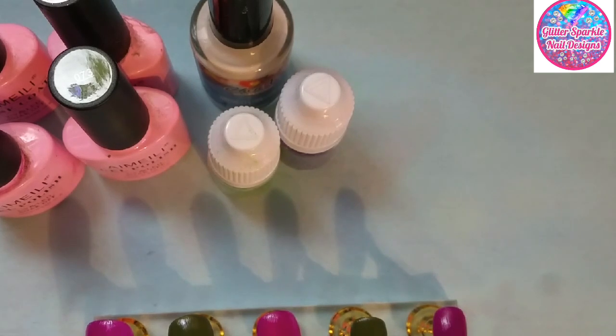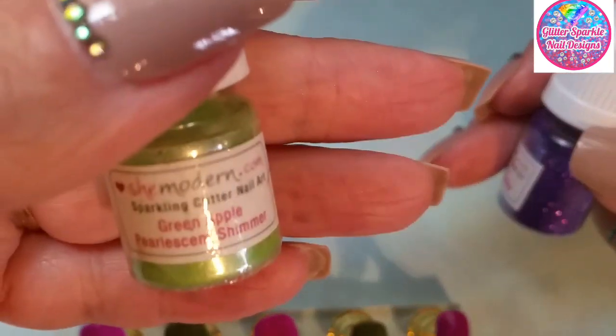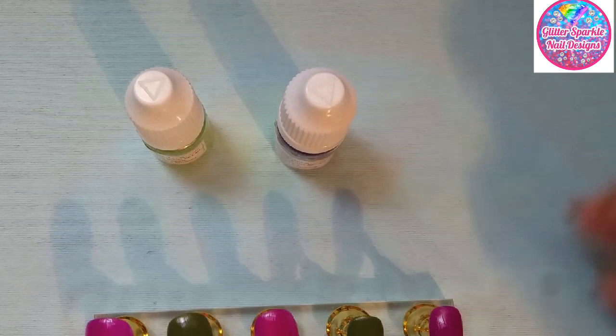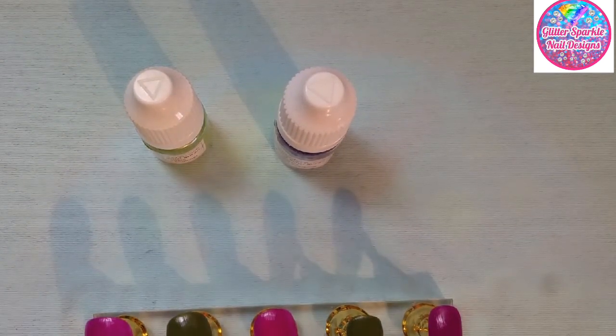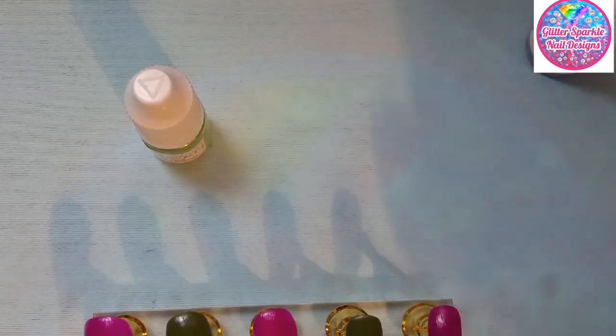The decals are all ready to go so I wanted to keep this pretty simple today. I'm going to move all this out of the way. On the green fingers we're going to use She Modern's sparkling glitters green apple pearlescent shimmer, and on the purple ones we're going to use their purple iridescent sparkle. I'm going to start off by doing one at a time.